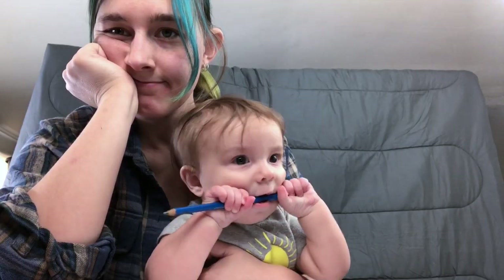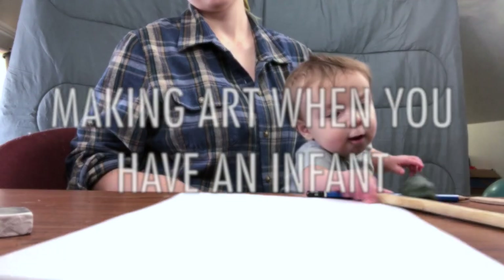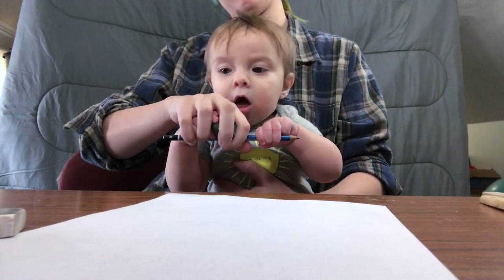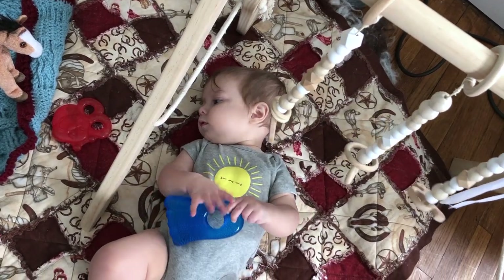Adding an infant into the mix can provide for an interesting and somewhat challenging factor. So today, I want to show you just how you can get all the benefits of art while you are still in the possession of a small child. There's a series of different approaches you can take, and you can easily move from one to the next.